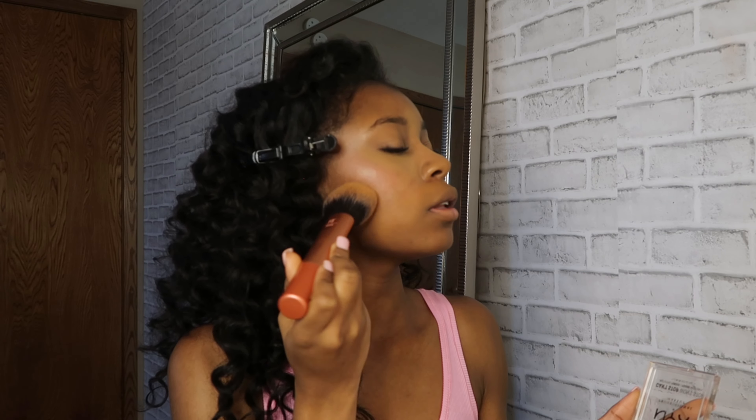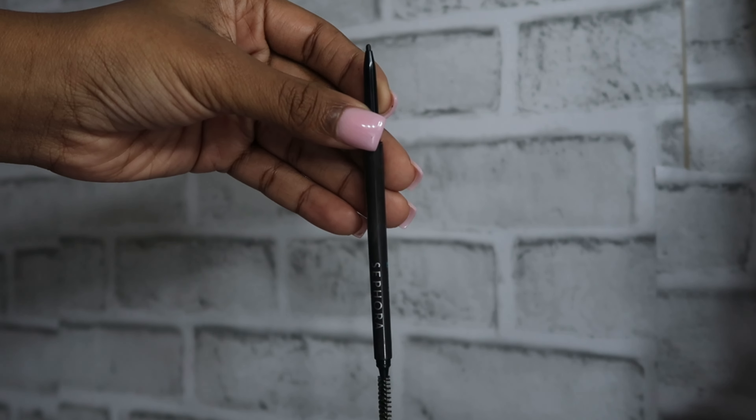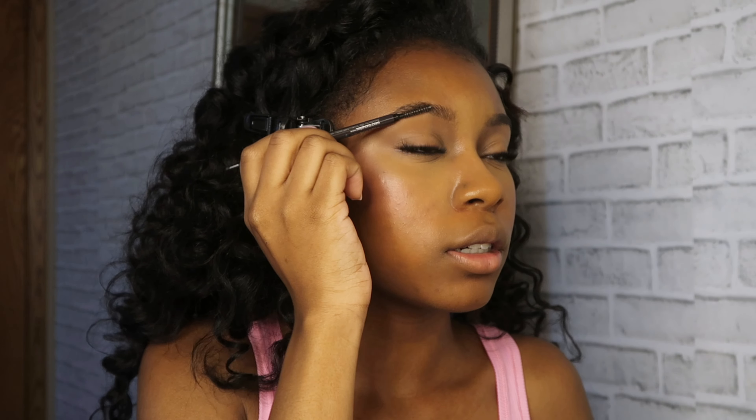Now I'm going in with the NYX Can't Stop Won't Stop Mattifying Primer to set my face. I'm using the same brush — the Real Techniques bronzer brush — and just tapping that over my face to really make things blend in more seamlessly. Then before I proceed with my eyes and brows, I'm gonna set my face with the Morphe Continuous Setting Mist.